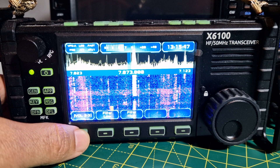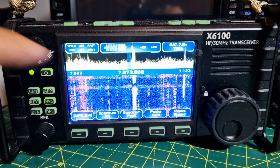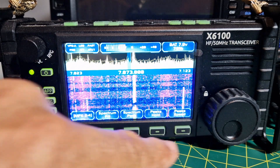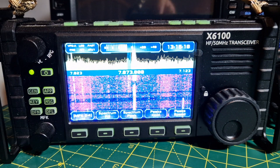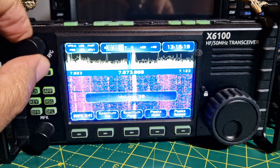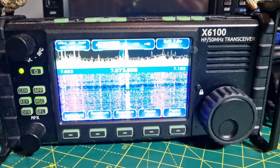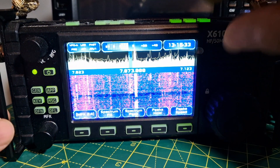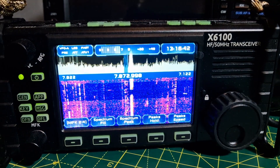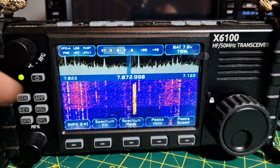Look at that — what's that? Spectrum! He's done a very good job of the spectrum fill. Spectrum fill on, spectrum peak on, peak hold five seconds, peak speed — look at it! I don't know if you can change these colors. I'm turning the volume knob. The display goes bright when you use it and then dims — there'll be a setting for that. It's quite bright; let me try to dim it down.